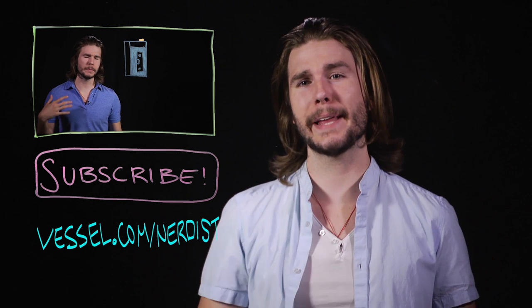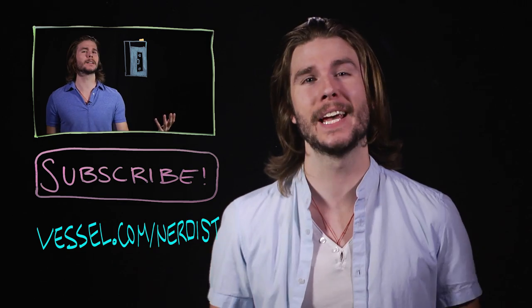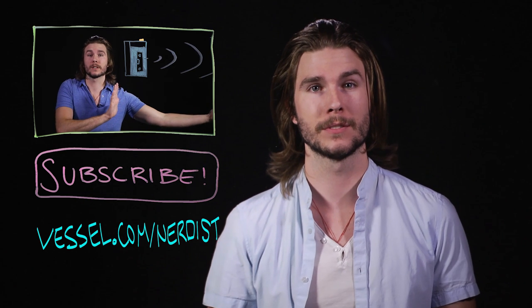Want more science? Check out my last video on how Quicksilver can listen to music. Subscribe to Nerdist for more videos. If you want 'Because Science' two days earlier than anyone else, head to Vessel at vessel.com/nerdist. And as always, if you have any comments or questions, hit me up in the comments section below. Thanks.